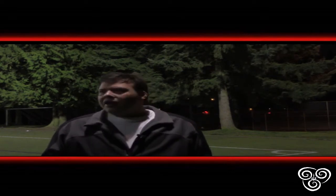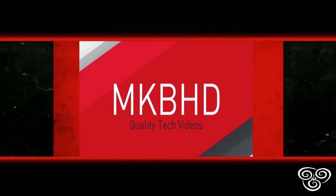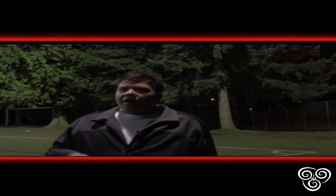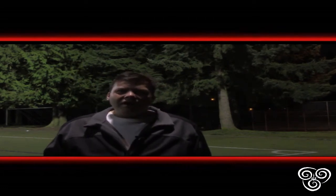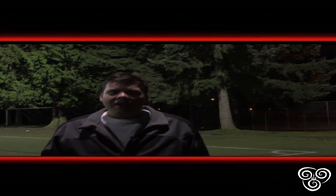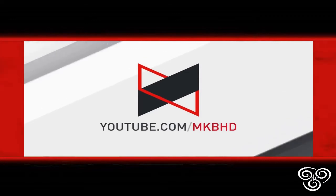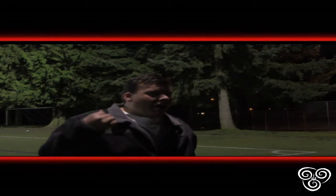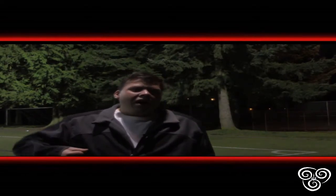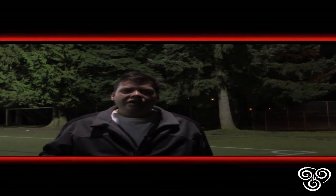We also have another channel — he goes by MKBHD, his name is Marcus Brownlee. Marcus does a lot of reviews on tech stuff: Macs, PCs, phones, droids. He does a really good job with his tutorials and HD YouTube content, and he's pretty good at it too.